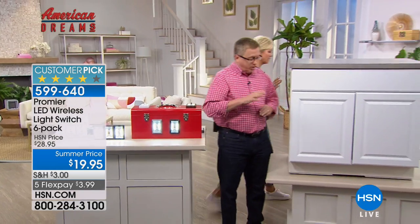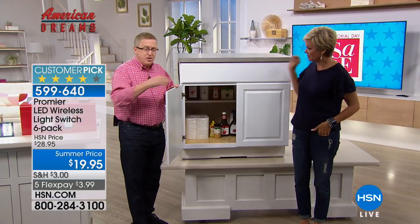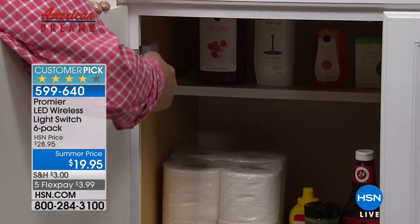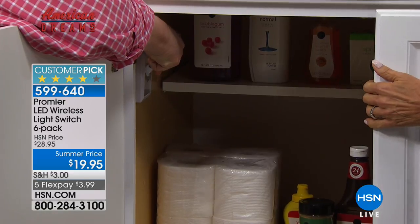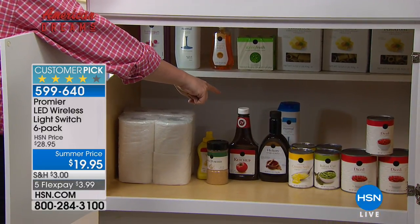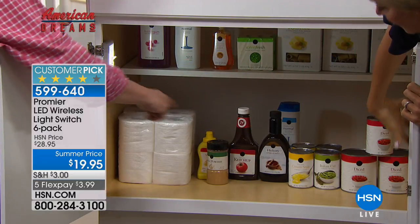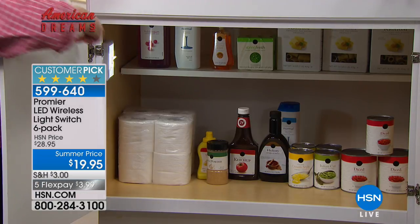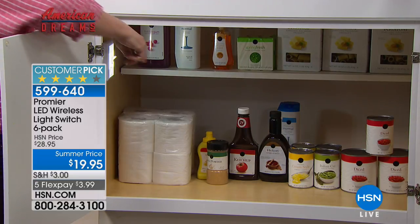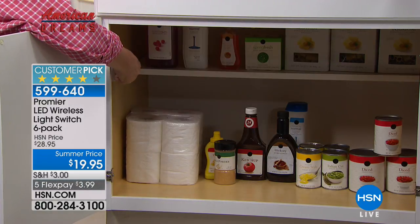We have a cabinet here — imagine a cabinet, cupboard, pantry, or any dark space where you can't quite see what's going on inside even with the lights on. We have one of those six lights right there. All you do is flip the switch and now you can see what's going on. Look, there's the emergency dandruff shampoo hidden behind the diced tomatoes! That's just with one Premier light in the entire cabinet. Think about where you want it — there's the before and there's the after.